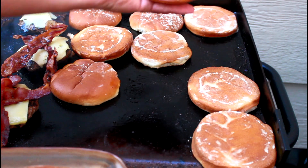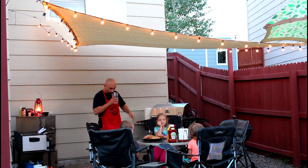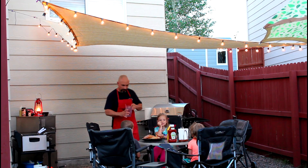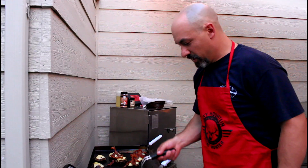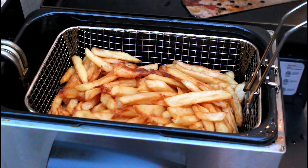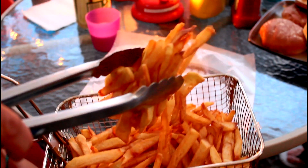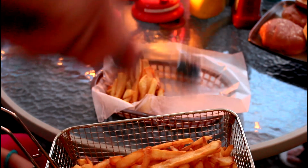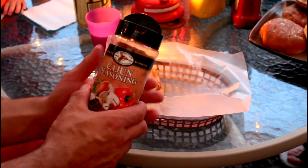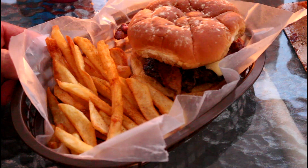Oh, it's gonna be delicious! Check out these french fries — we're using fast food baskets with some wax paper. Put some of those golden fries in the basket and sprinkle them with High Mountain Cajun seasoning. Take a look at that!